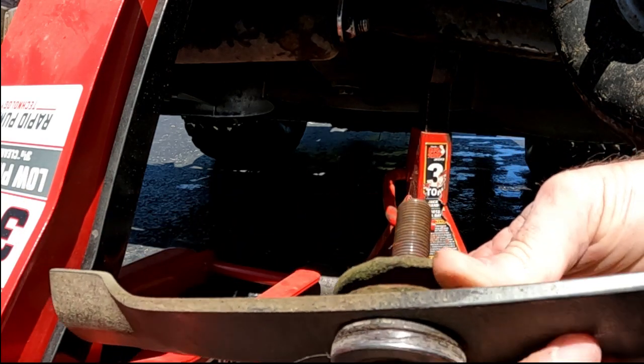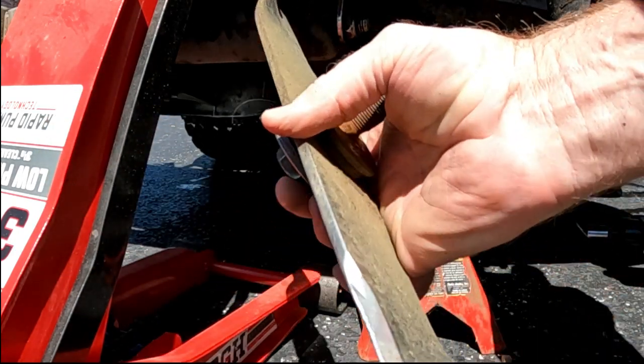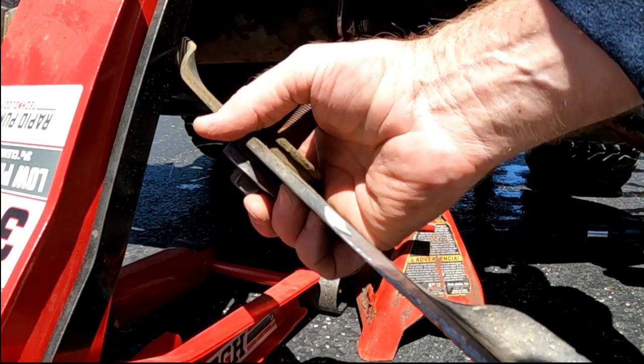Now take note: whenever you take off a blade, take note of how the washers are stacked up, because you want to put them back the same way. I've got two on top and two on the bottom. These blades are super dull, so we'll sharpen those up.